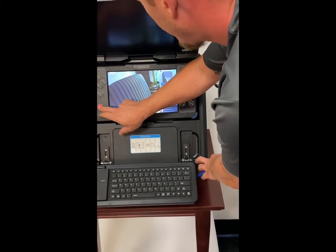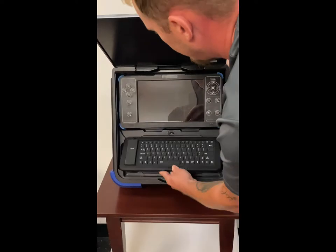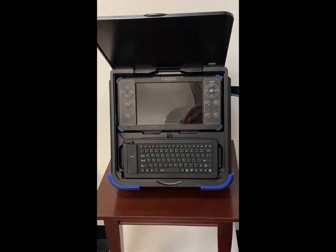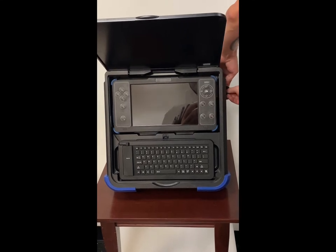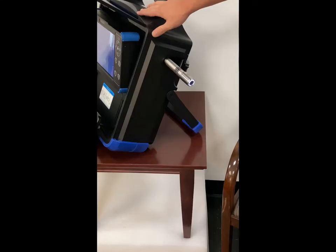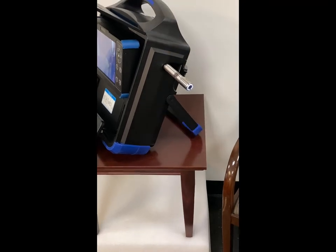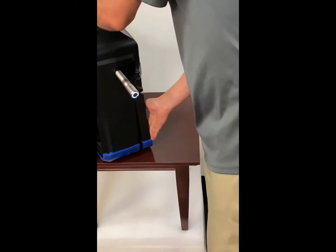I'm going to go ahead and turn this one off and show you a couple other features. You can also operate this camera system vertically if you need to. The other good thing about it is you can just fold this leg up here.